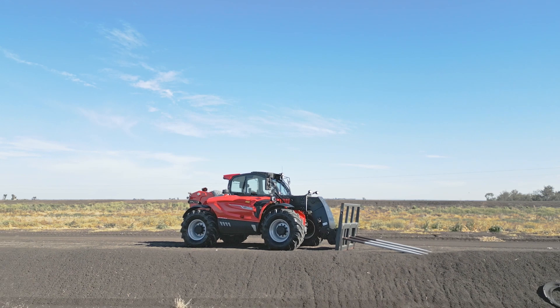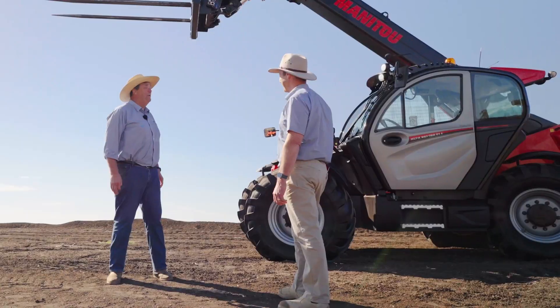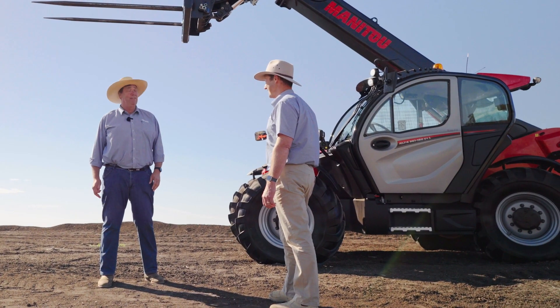Today we've got an MLTX 961 Manitou. Like me, it's designed to work at heights, but unlike me, it's bright and can lift heavy things.